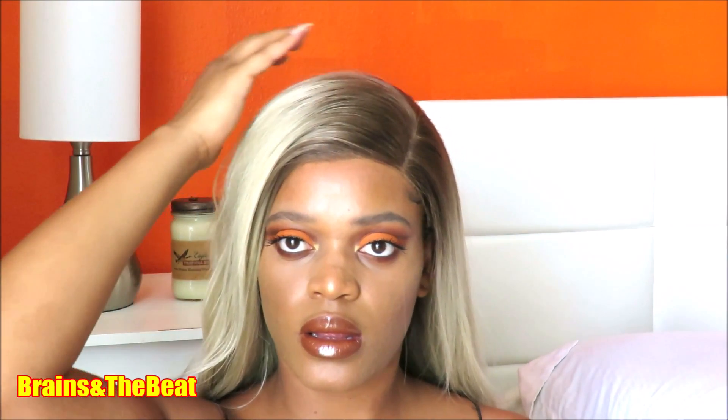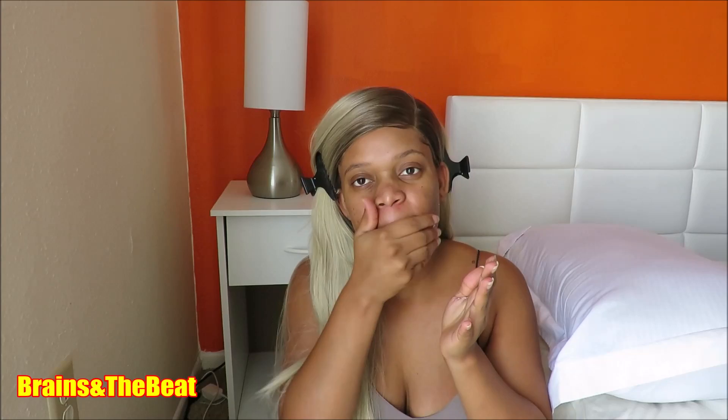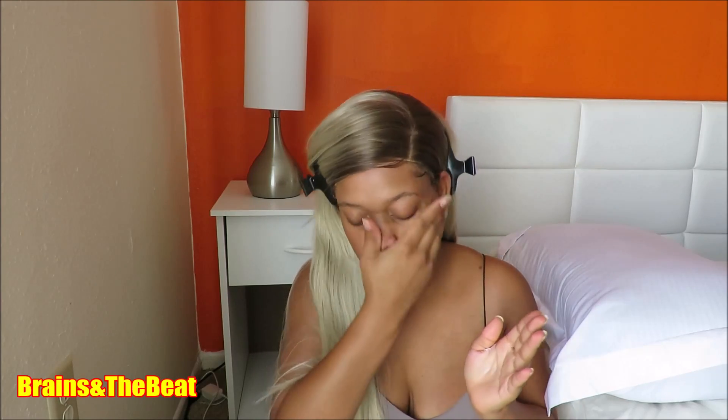Hi guys, welcome to Brains and the Beat. You asked for it, so here it is. This is going to be a long video because I didn't want to fast forward anything and I didn't want to leave anything out, so we're going to get straight into it.